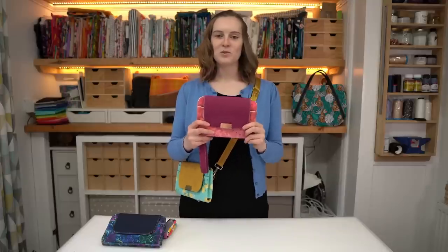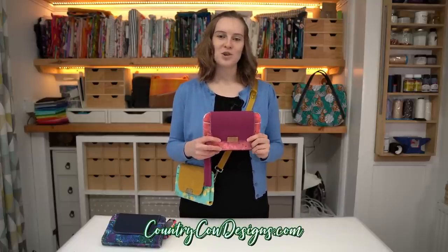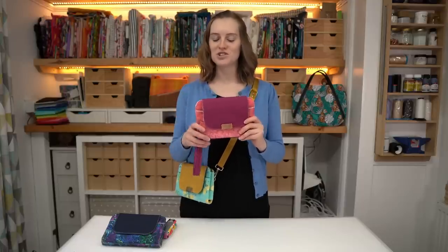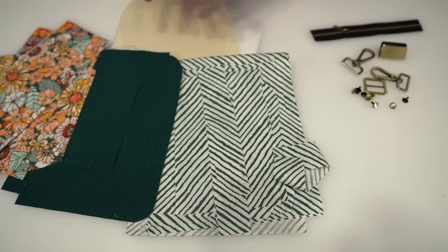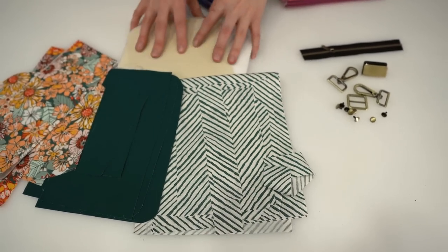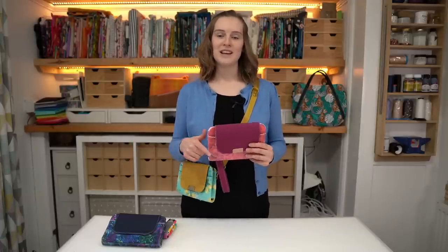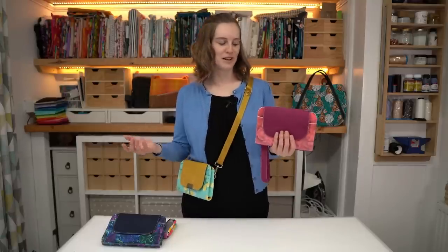If you want to sew along with us you can grab the sewing pattern from our website countrycowdesigns.com, where we also have hardware kits and makers boxes — an entire kit with all the fabrics and materials you need to make the bag all in one go. They do sell out fast, but if you join our mailing list, linked in the video description, you can get notified when they're available.